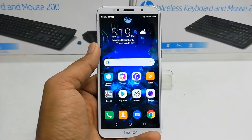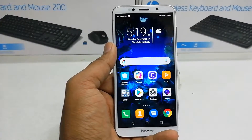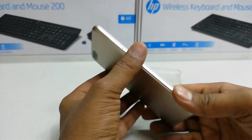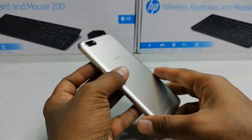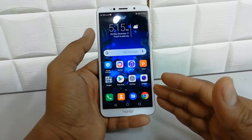Hello and welcome back to another tutorial. In this tutorial I'm going to share with you how to add face unlock in your Honor 7S device. So let's take a look at how to do that.